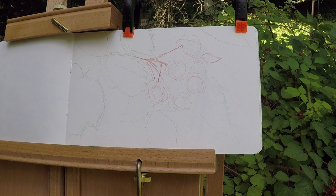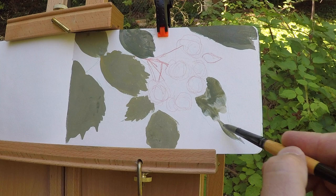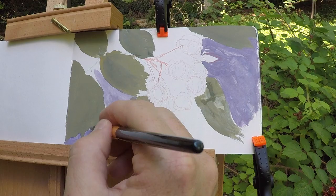The greens are just going to be mixing ultramarine blue and yellow ochre and just a little white — so obviously not going for realistic colors. It's kind of a gray-green. For the background I just made up a cool color, sort of a purple-gray. I'm trying to keep it very simple, ignoring all the details of anything behind the leaves and berries.